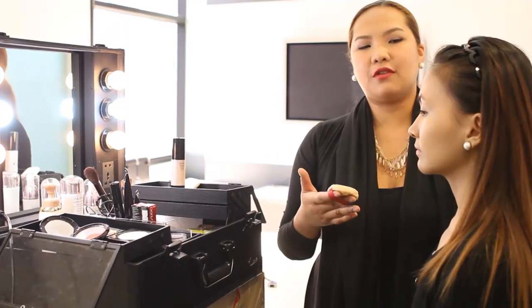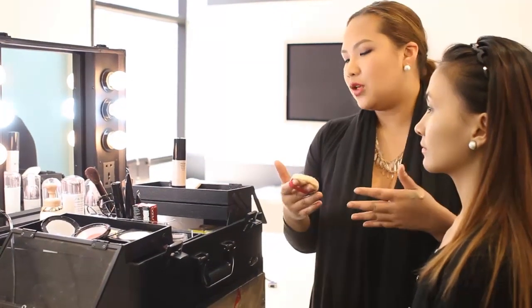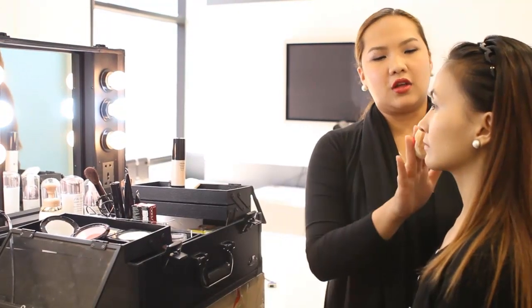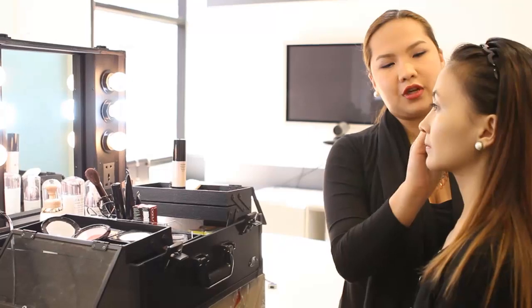So after you put your concealer, you have to set your foundation by using loose powder or pressed powder. So now I'm using the loose powder just to set the face.